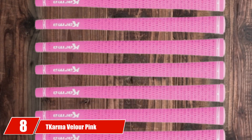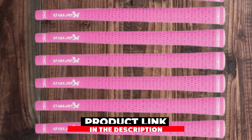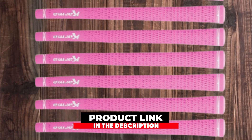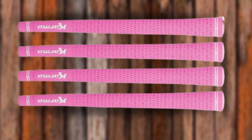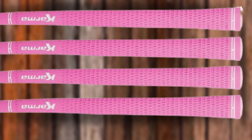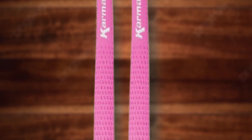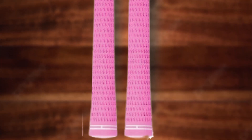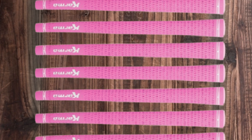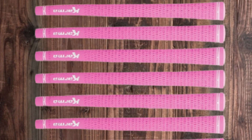The number 8 position is held by the Karma Veller Pink Ladies 13-Piece Golf Grip Bundle. Although choosing golf grips of all different colors can be fun for female golfers, the most crucial factor to consider is the size of the grip. Most women golfers have a hand size that is slightly smaller than men, which makes it much better to use an undersized golf grip. The Karma Veller Pink Ladies Golf Grips have a great feel and they are undersized, meaning that women will have no problem getting their hands around the grip and releasing the club properly. The Karma brand is well-known and has excellent reviews when it comes to durability.